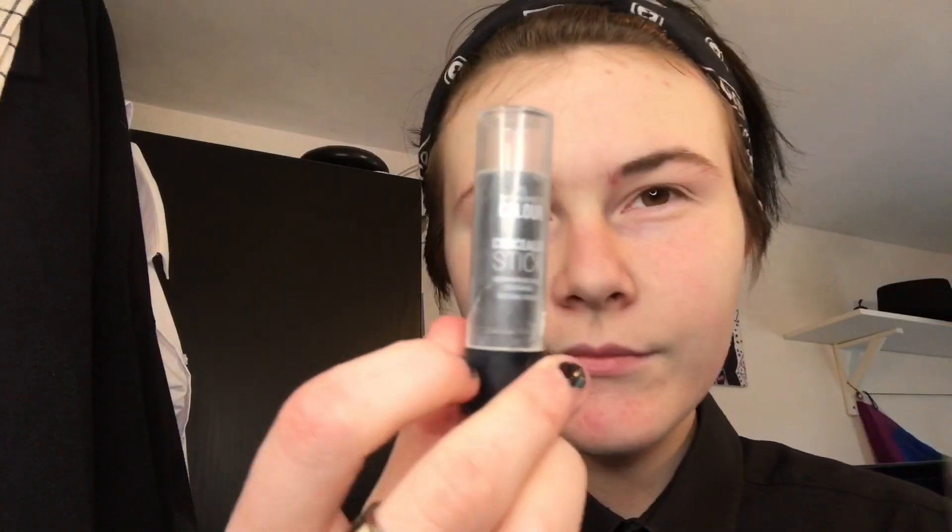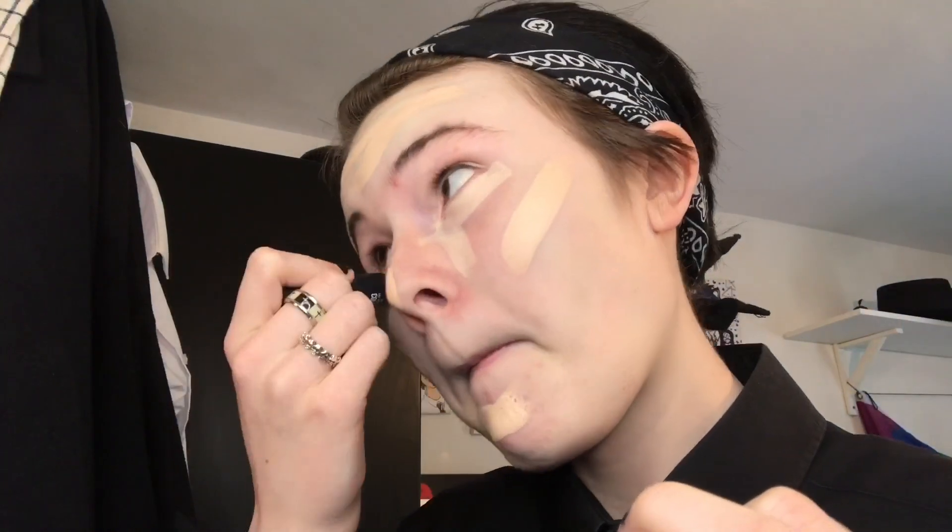I forgot to say there's swearing in this. This is my concealer from Primark - the foundation stick, which is a big one, was £1.99 and the concealer stick was 99p. I use just both of them - my shade is porcelain, I think.